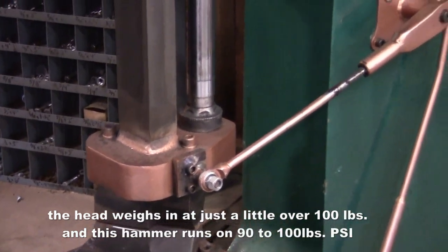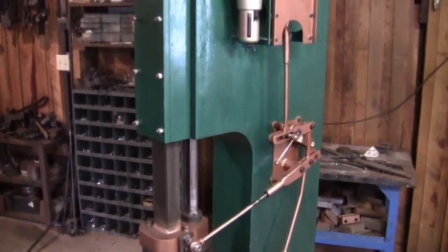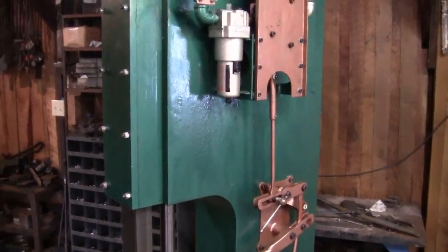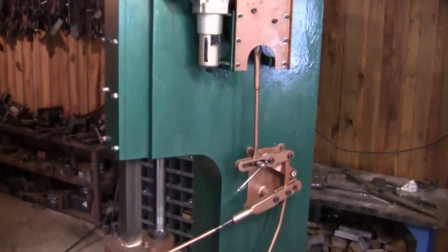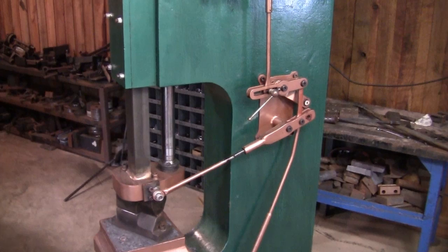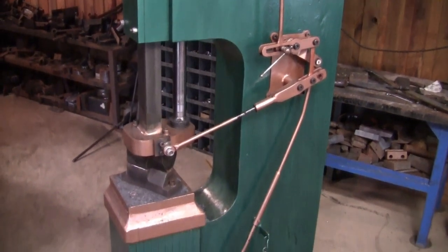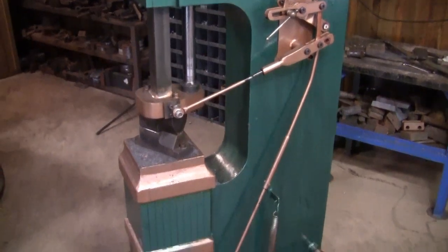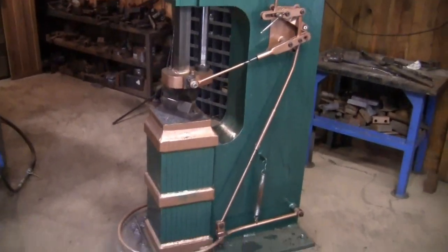The unique thing about this hammer is that I've utilized steam hammer technology, in that I have a control valve and steam hammer style linkage. There are no limit switches, solenoids, or anything like that on this hammer, and it makes for a really controllable and just a wonderful hammer to use.